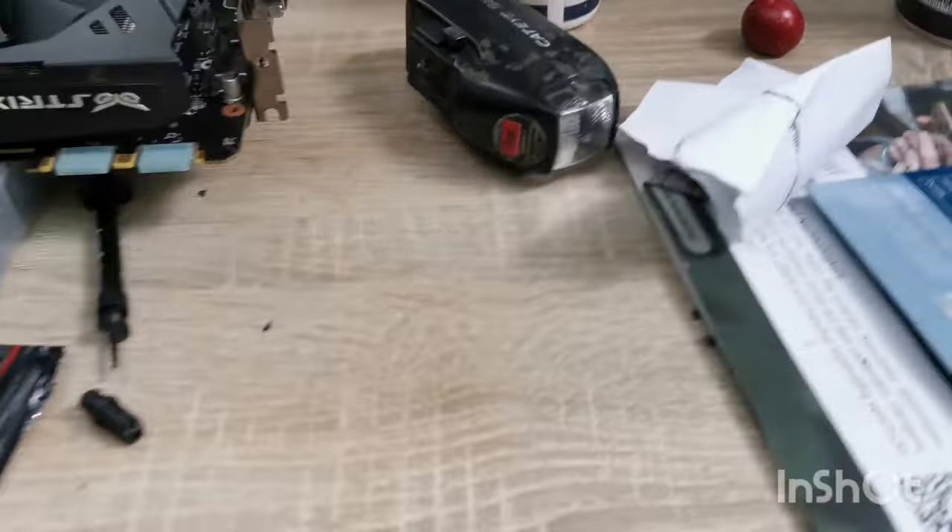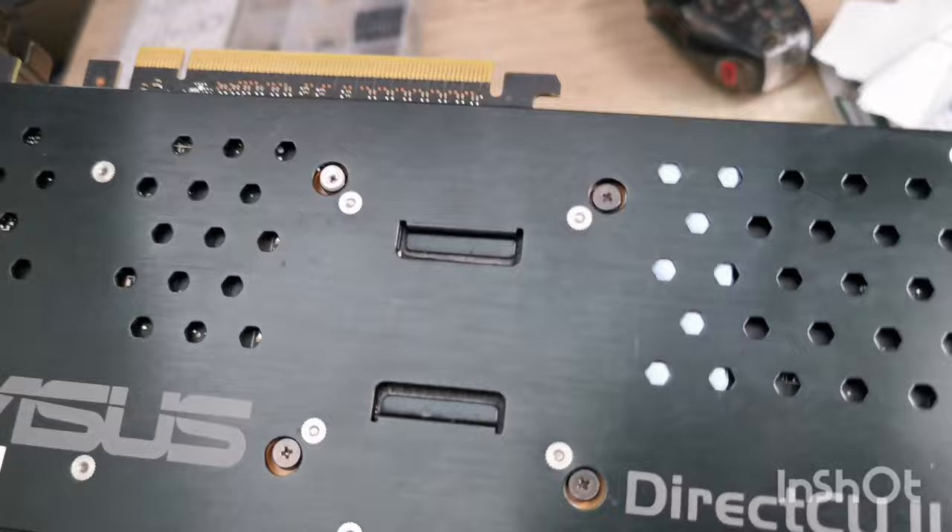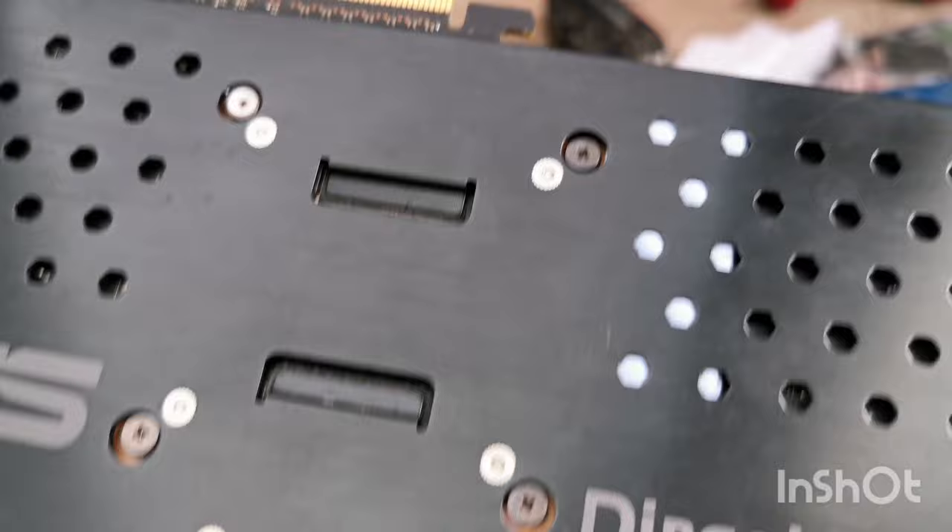Yo guys! I just finished modding this GTX card. I bought it for really cheap — 35 bucks. It's a 970 Strix and it was literally new, never opened before.